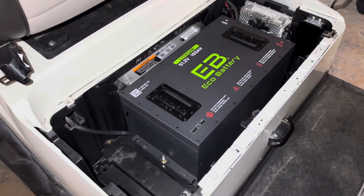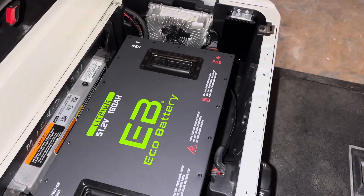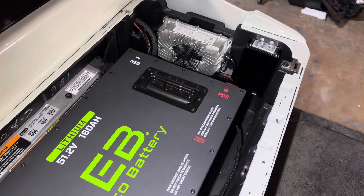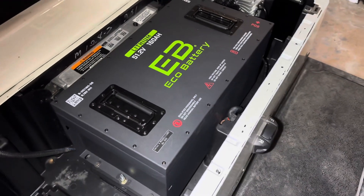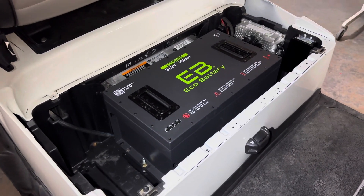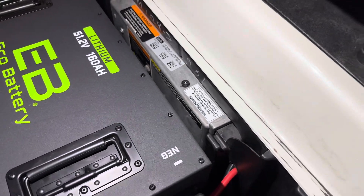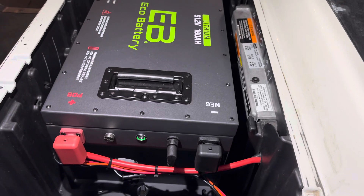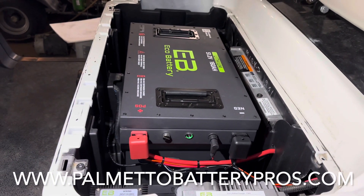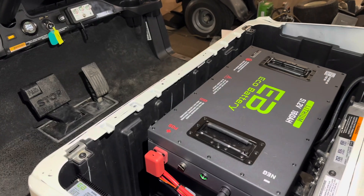Now we can go ahead and take this cart for a test drive and get it back to the customer — and he's going to be really excited. That is it for the ECO battery 51 volt 160 amp hour installation video into a Club Car Onward or Club Car Precedent 2010 Plus. We appreciate you watching. If you have any questions, please leave them in the comments below and we will answer them as soon as we can. You can also call me weekdays 9 to 5 Eastern at Palmetto Battery Pros, or shop online at palmetobatterypros.com. We assist our customers through the purchasing process, installation, and throughout ownership.